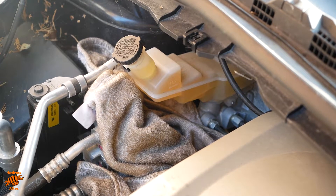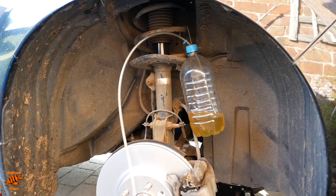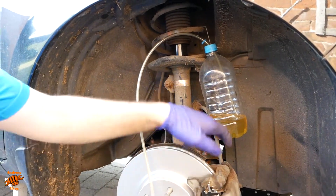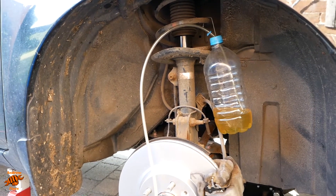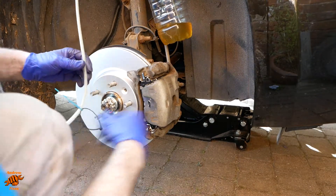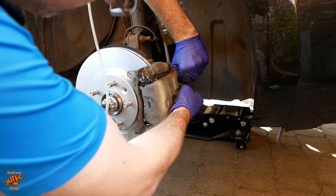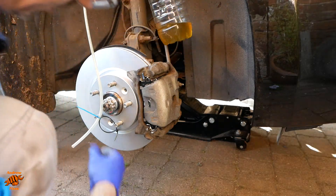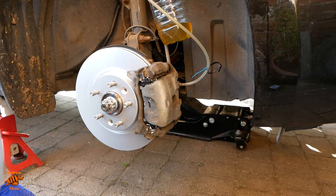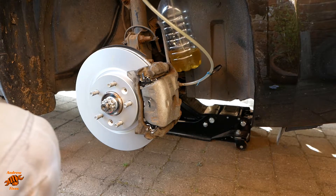Now we move to the wheel. Here's my highly sophisticated system: an old orange squash bottle with a hole drilled in the cap, a length of tube in. Put some old brake fluid in there so the tube goes underneath the level of the brake fluid. Pop the cap off the bleed nipple and push the tube over it.